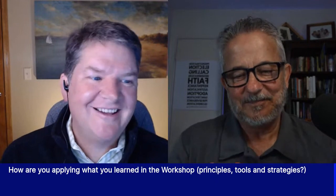Francisco commenting that the fellowship aspect of SFOI is what sets it apart — yes, absolutely. The fellowship with brothers who are like-minded, all focused in on the gospel, all focused on getting better. And Tom, you talked about the proclamation of the gospel as what really sets it apart as well.